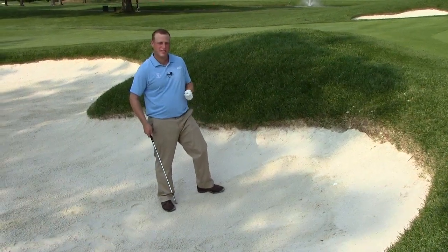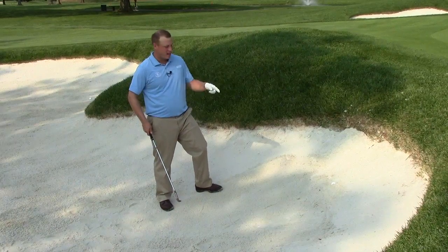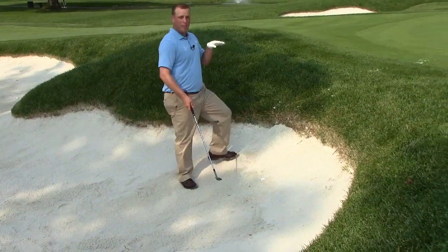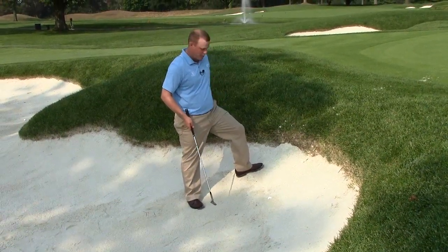Hi there, Jason Sedan, Director of Instruction at the Upper Montclair Country Club. I'm going to teach you how to get out of this fried egg lie that I've got here. It's buried up in the lip — my iron shot from the fairway came in hot, caught the edge of this bunker, and now I'm in some trouble.